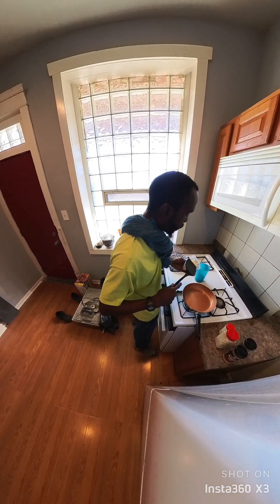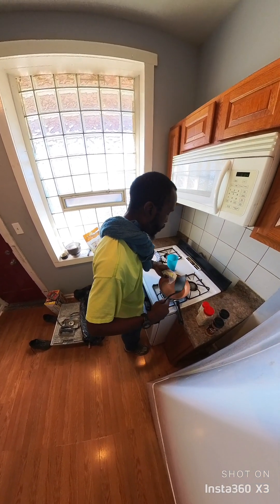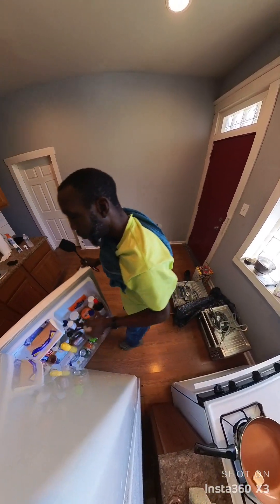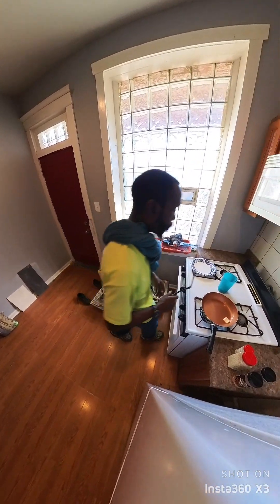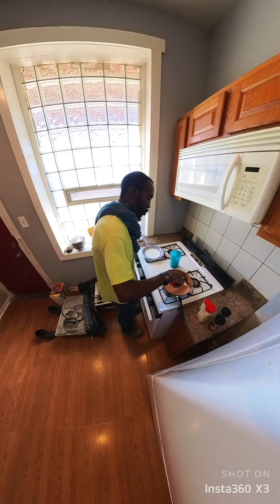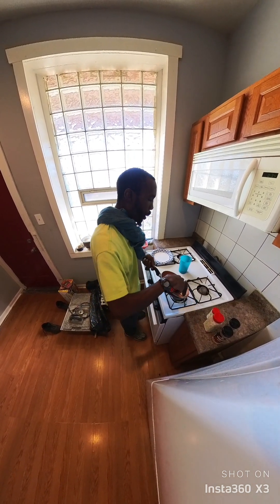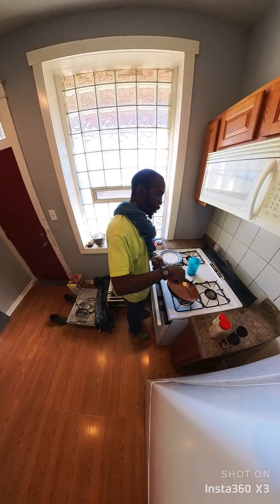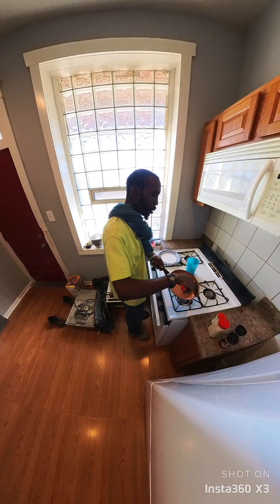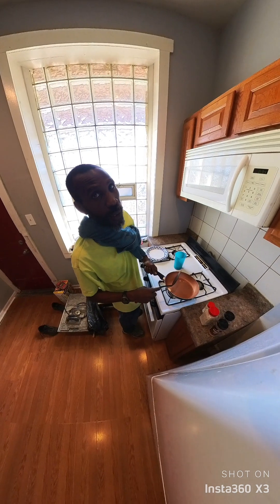Let that skillet get warm and hot. Got some butter on it, move it all around because you want it wet all over. Make sure you start off with a good clean skillet, or if it had bacon grease in it, leave it in there.